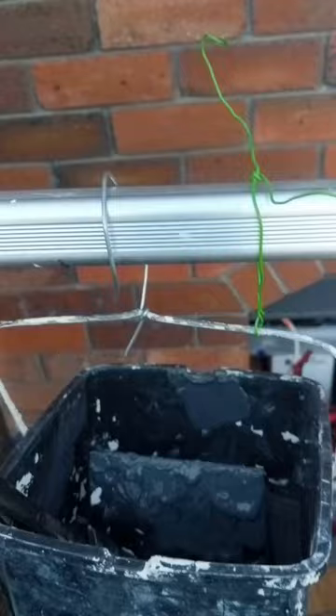Here's a DIY hack that I've used to connect my paint bucket to my ladder, so you don't have to constantly come down and up to touch up the paintbrush with new paint.